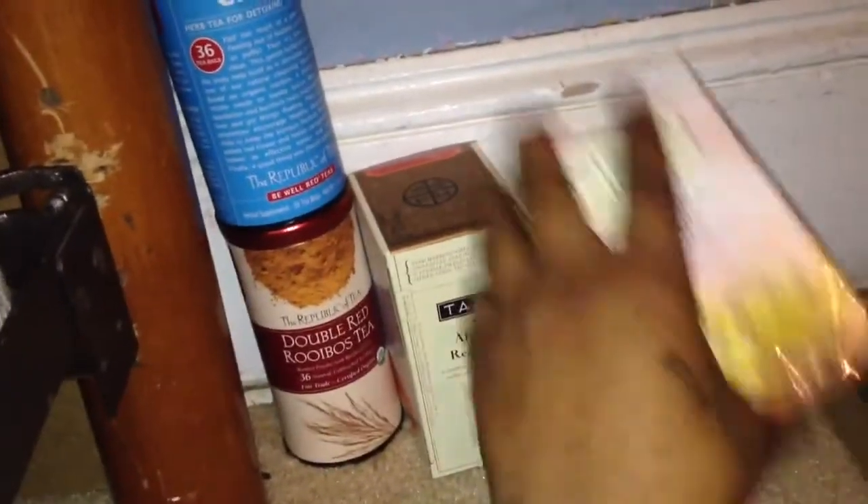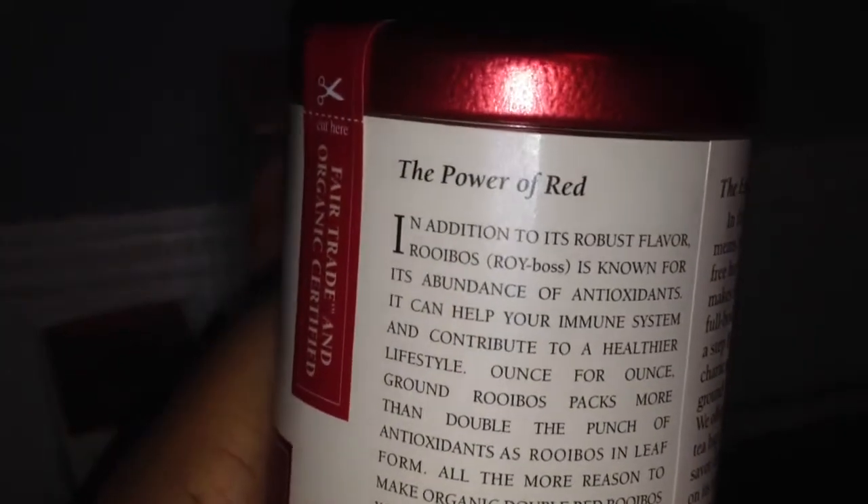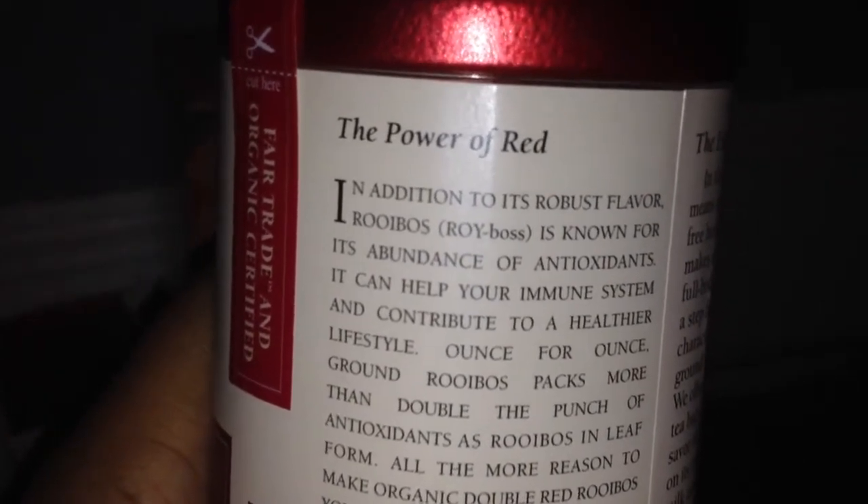Anywho, I'm actually going to be trying the Double Red Rooibos Tea tonight so I can get ready for bed. Now I'm going to tell you how I know how it's pronounced — it's right here on the box: Roy-Boss. So you guys can see the pronunciation of it, and I hope you do not continue to mispronounce it like I was now that I know the correct pronunciation. This tea is also Fairtrade and Certified Organic.